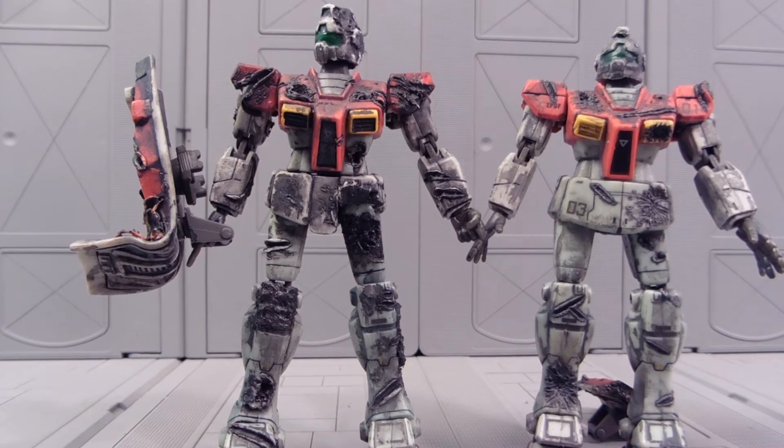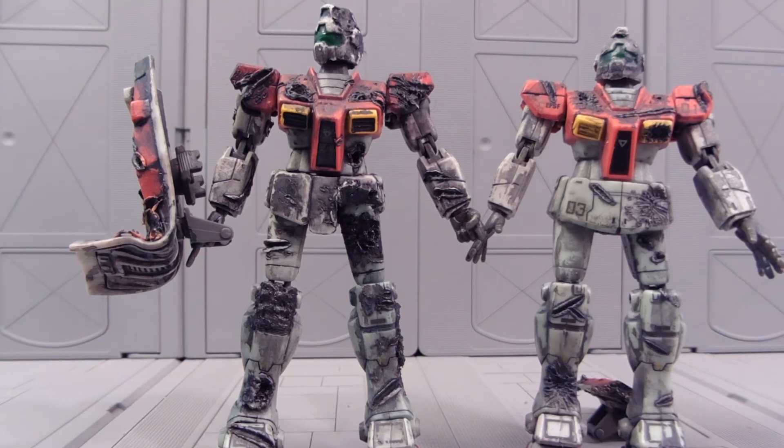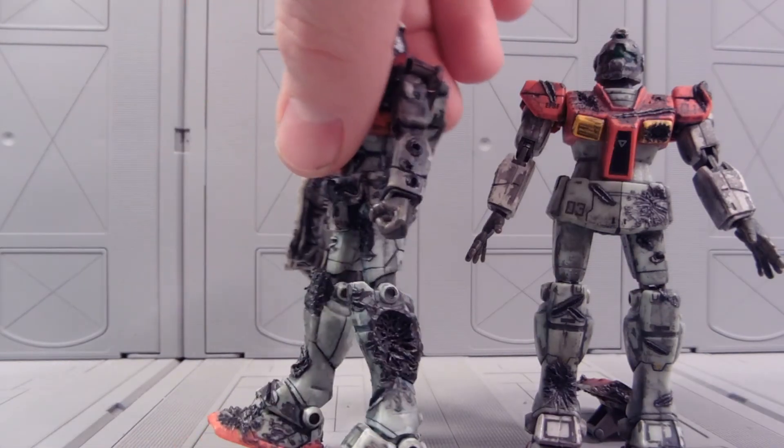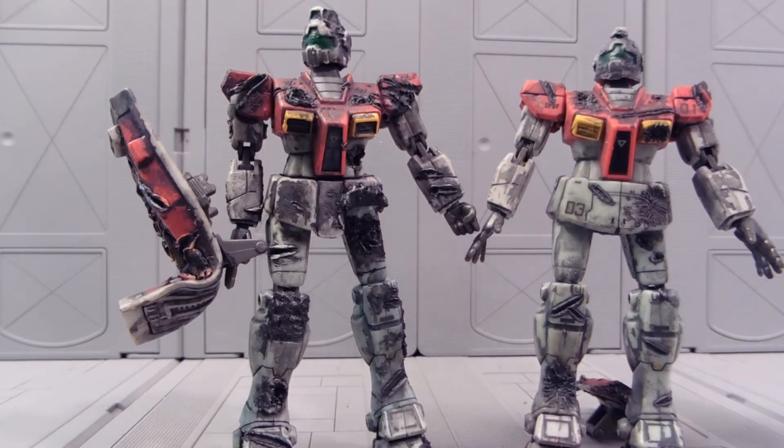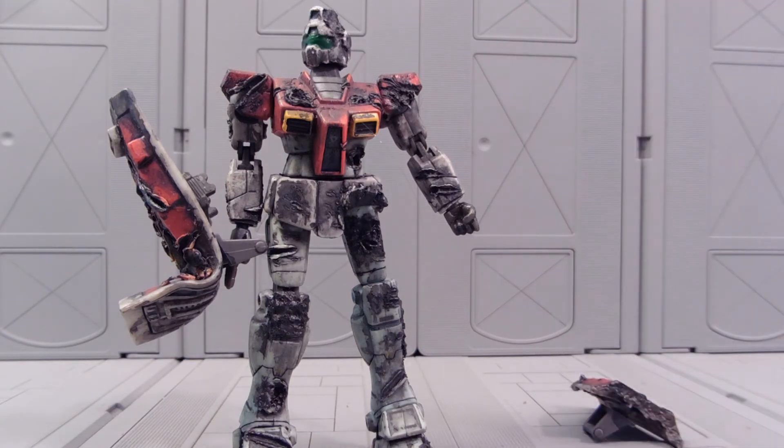He did a good job painting these guys and just messing them up — really, really good. My hope is to use these guys in Gundam Father of Peace in stop-motion animation. Just say a normal GM is firing and then I swap out its arm for a Battlescarred arm after some bullets hit it or something like that. Should be pretty neat.